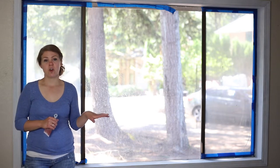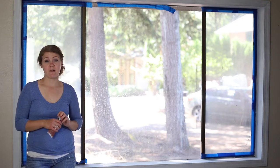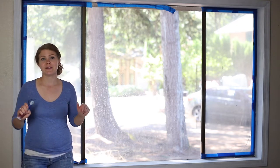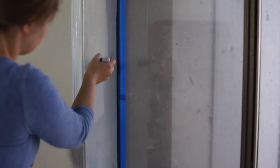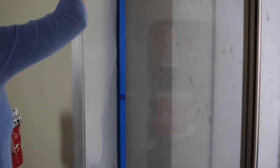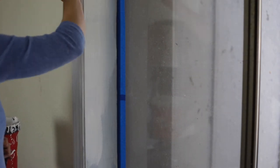I use the same color for all the trim throughout the house. I usually use Swiss Coffee by Behr or Kilz — it gives a really nice bright white color. I do the same process as with priming: a light coat of paint, making sure not to use too much and doing long brush strokes.